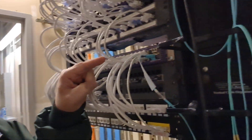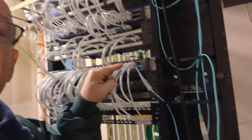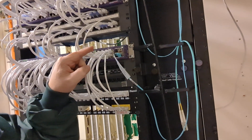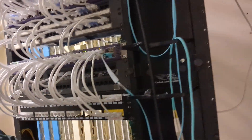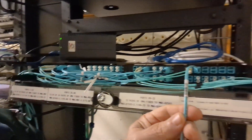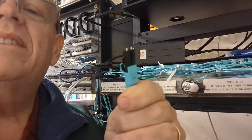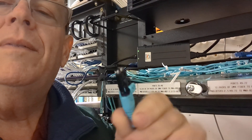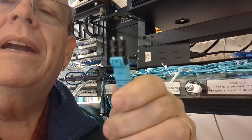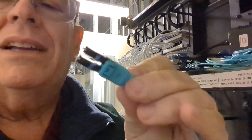So it ran from there, that top port right there, which maybe you can see. And then it runs up here to this fiber patch panel, and it's patched in over here. So what I am going to do — sorry for the poor photography — is replace the fiber with this type of connector. It's going to be the same type, but just a different style.